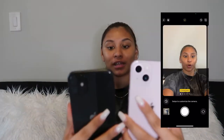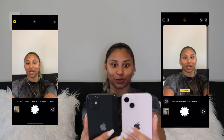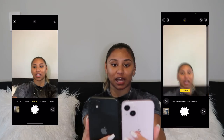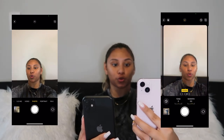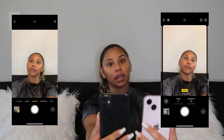You want to know which phone is going to improve your selfie game? Let's find out. The iPhone 11 camera isn't bad but I definitely like the iPhone 13 way better. On the iPhone 13, you can actually choose how you want your photo to be taken — whether it's warm, cool, more vibrant, or more contrast — and that's something you cannot do on the iPhone 11.